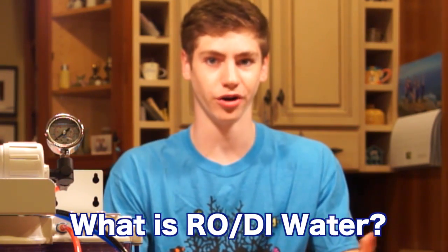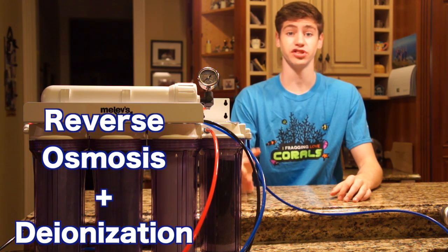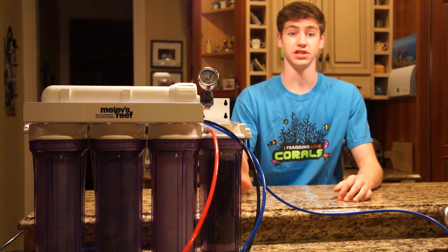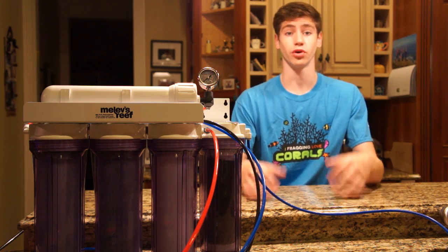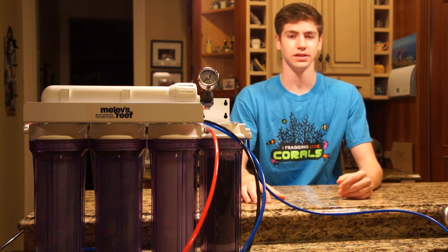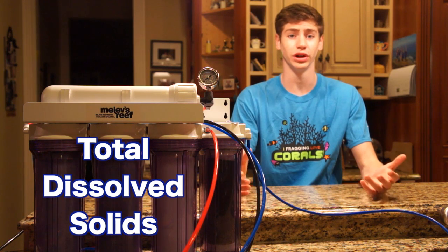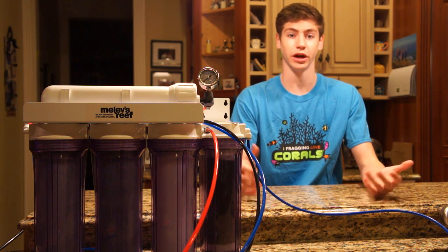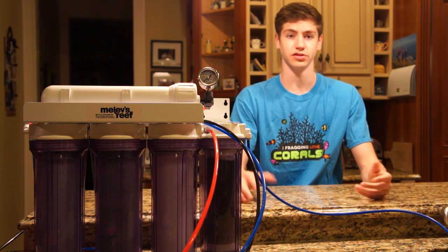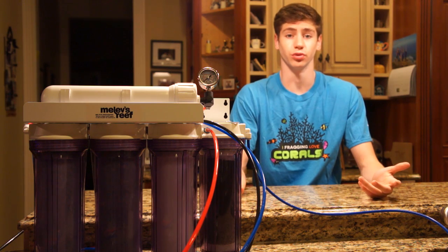So what is RODI water and what makes it so special? RODI stands for reverse osmosis and deionization. An RODI unit like this one is a multi-stage water filter which takes in ordinary tap water and produces zero TDS water. TDS stands for total dissolved solids — bad elements in the water like phosphates, chlorine, and various metals like copper that can enter the water, usually because of copper pipe plumbing in your house. These are things that should not make their way into your aquarium because they aren't found on natural reefs.